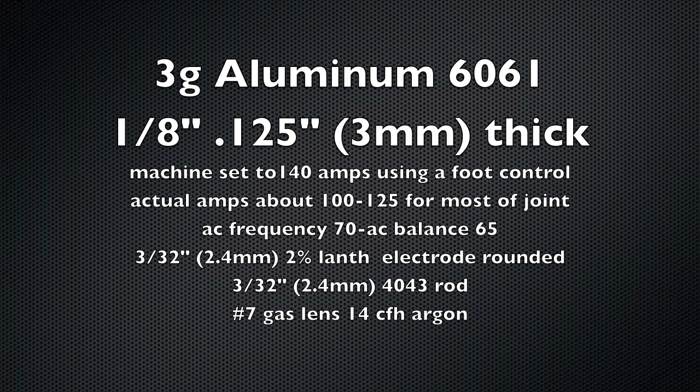I've got the machine amperage set to about 140 amps but using a foot control, so I'm only using 100 to 125 amps for most of the joint. AC frequency set to 70, AC balance 65, 3/32" 2% lanthanated electrode rounded, 3/32" 4043 rod, number 7 gas lens with about 14 CFH of argon.